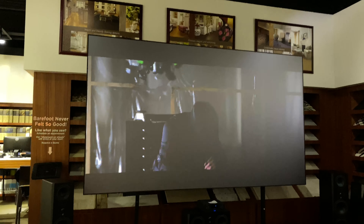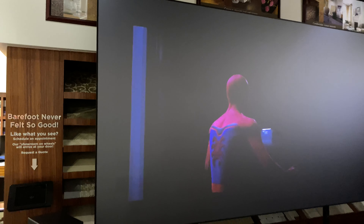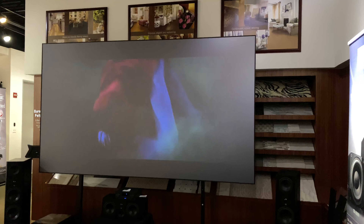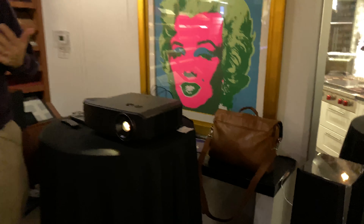Another new feature on this projector is auto tone mapping, for 4K HDR10 content — whether that's content on Blu-ray, streaming on your Apple TV, your Roku, or whatever. 4K HDR10 content has metadata that tells us about the peak brightness and the average brightness of the program. Based on those numbers, this projector can adjust itself so you're always getting the best possible 4K HDR picture. Auto tone mapping for 4K HDR is a really, really cool feature.